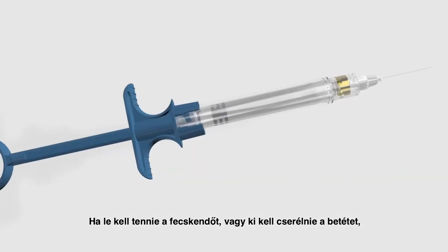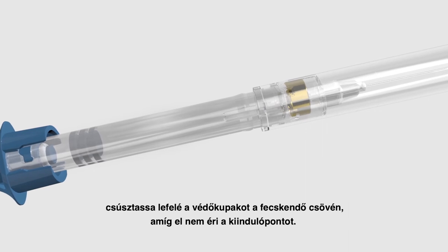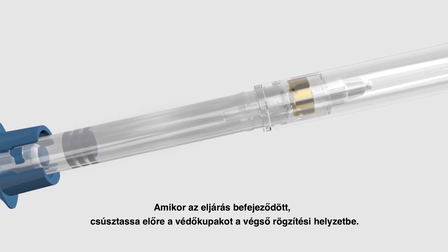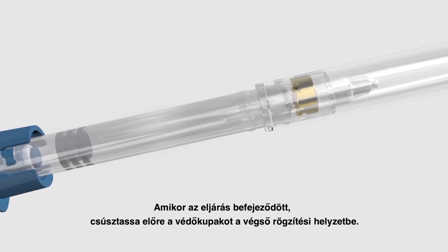If you need to set the syringe down or change the cartridge, slide the protective sheath down the barrel of the syringe until you reach the first holding position. When your procedure is over, slide the protective sheath forward into the final locking position.